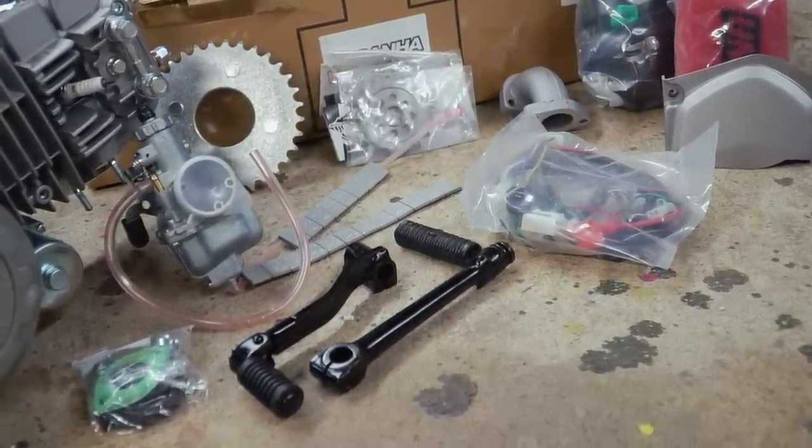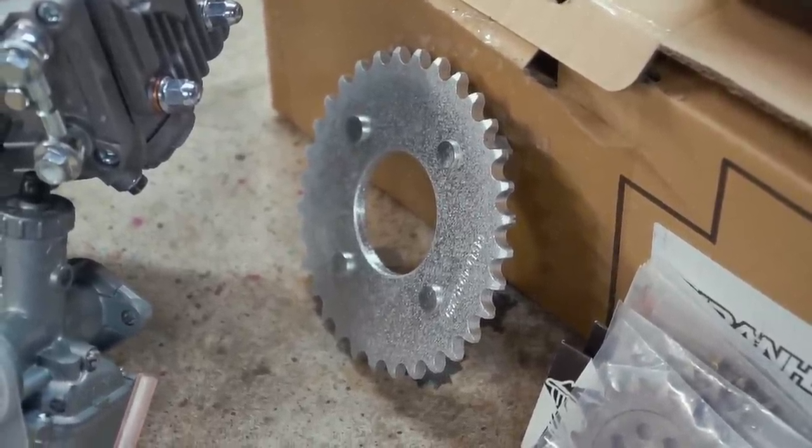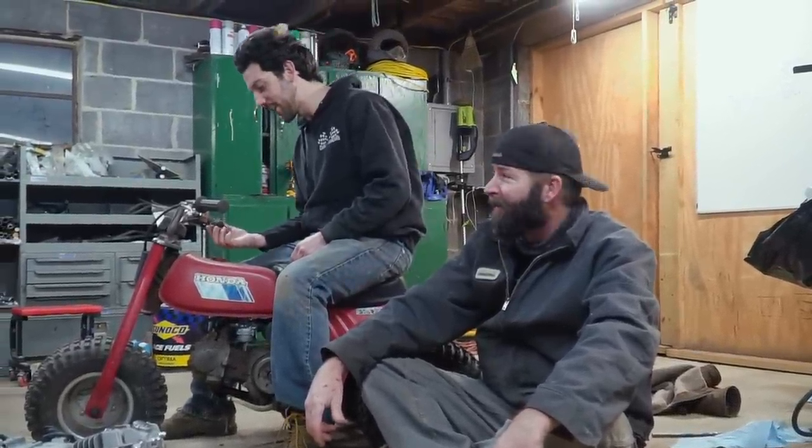They also hooked us up with wheel weights and sprockets because this engine was originally going to go on Ike's bike when we went up to West Virginia. We were expecting to stuff this engine on Ike's bike on the side of the road, but turns out we didn't need to. So it's getting a new home on the ATC. It'll be awesome to see this 140 on this three-wheeler — it's going to go like bananas.